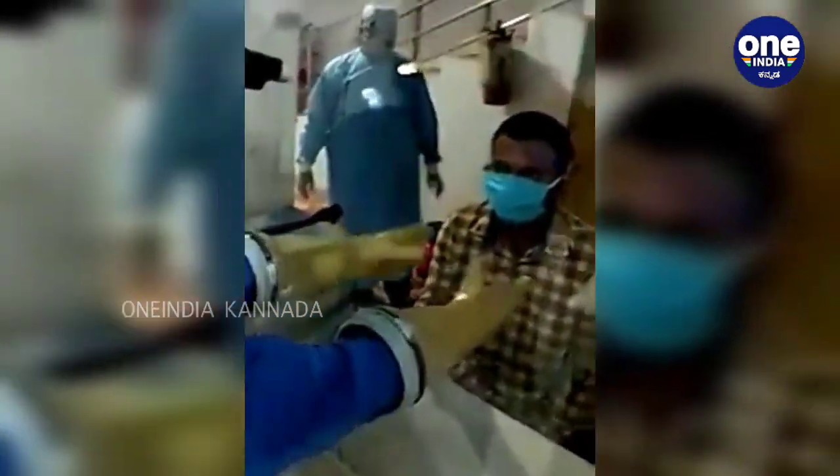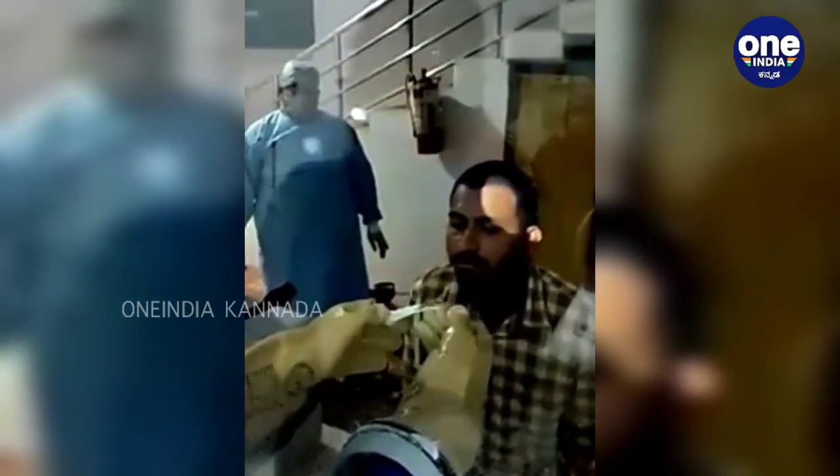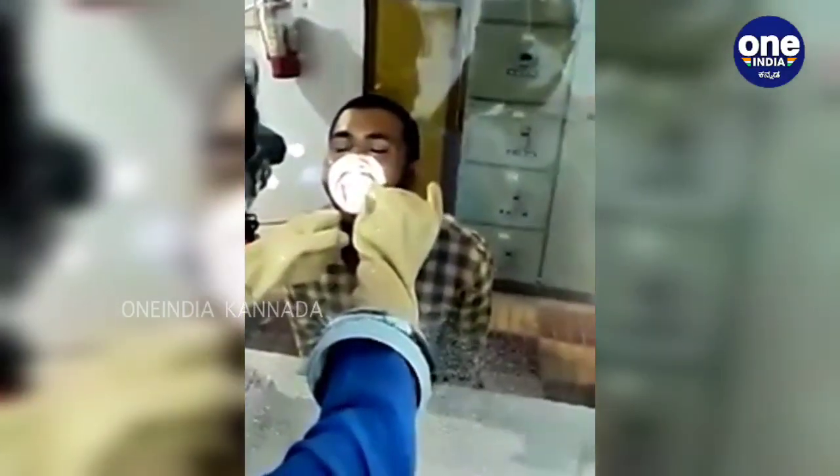The doctor is inserting the hands again through the glass plate. He has taken the swab, removing it, taking it out — that is the swab with which the sample is taken from the throat. That is the moment when the patient is prone to cough, and that is when the glass panel helps in protecting the doctor.